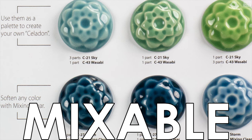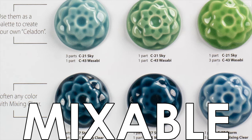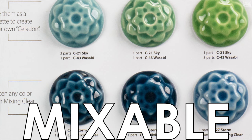Create an individual style by mixing your Amoco Celadons to create cool new colors. Simply measure, mix, and glaze.